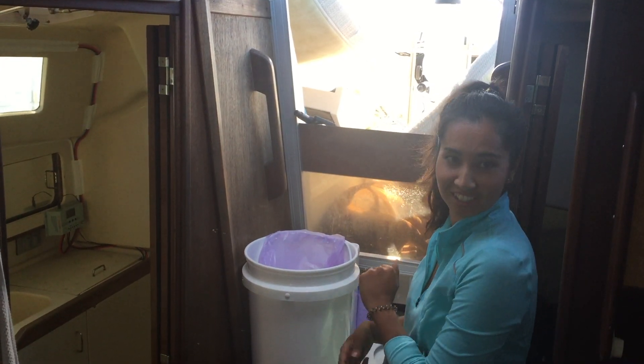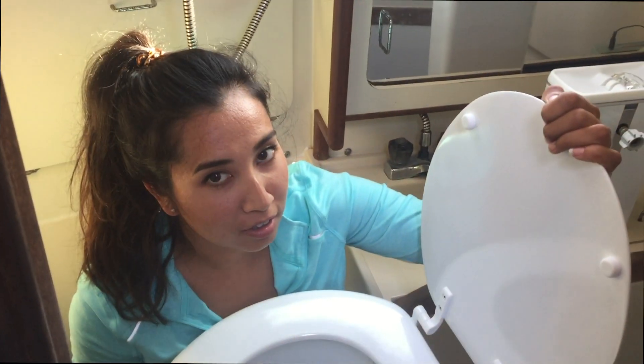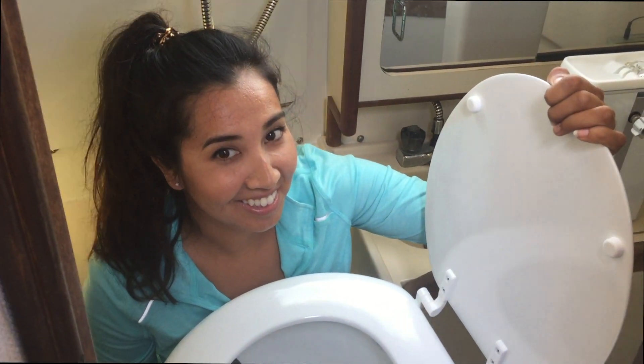Really excited to get it installed. That's it for the unboxing of the Smart John. We'll also be showing a video of how we installed it. More information about the Smart John will be available in the description below.